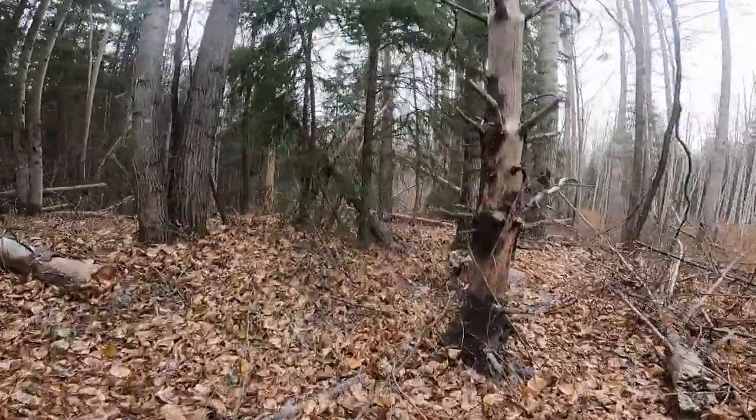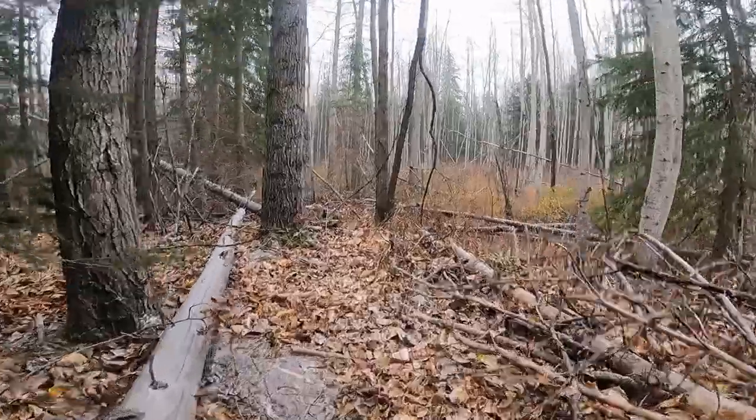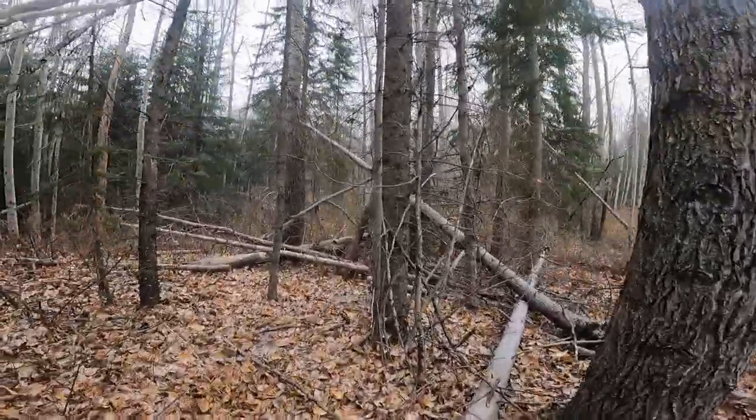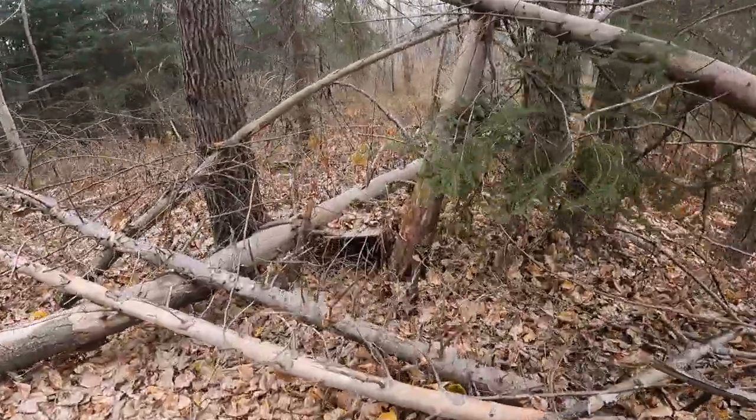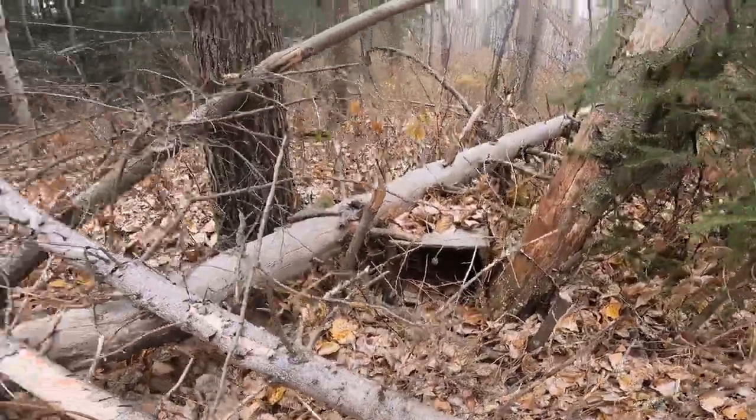Just had a full elementary class out here on the trap line — just sent them back on the bus. I've got a few snares down the road that I wanted to check. I try not to bring classes or big groups of kids to check the snares, but it's also 7K away from where we had our camp with the students. Anyway, we'll just take a look in here — set these snares a few weeks ago and didn't put out much bait, just a few pieces. I've got a lynx spot here that I need to set today.